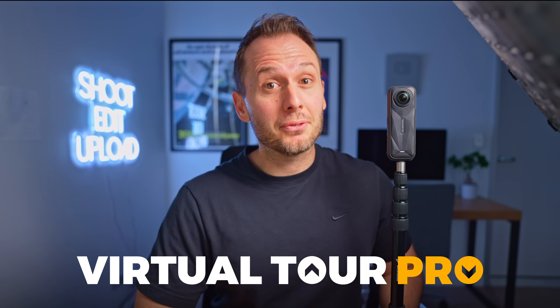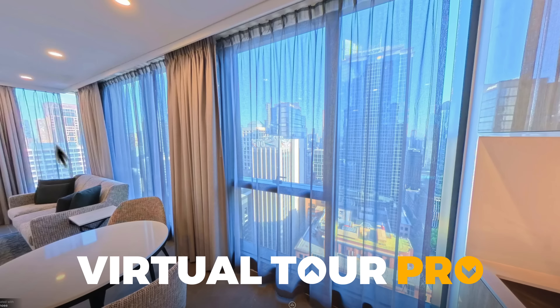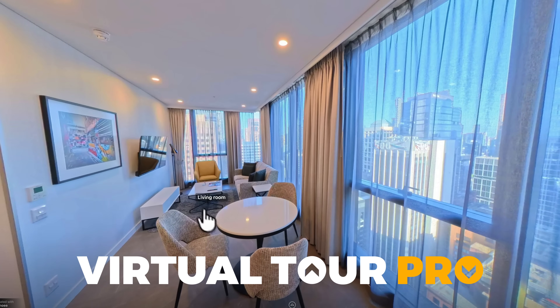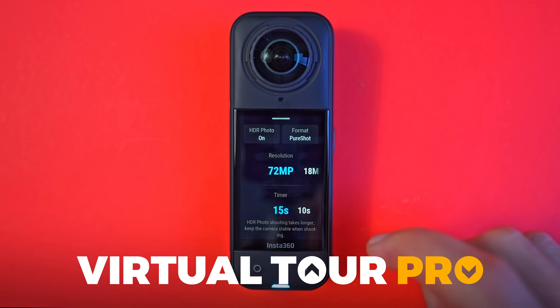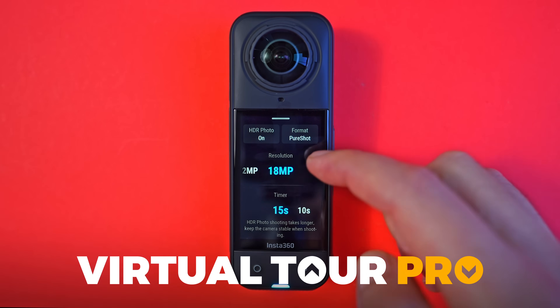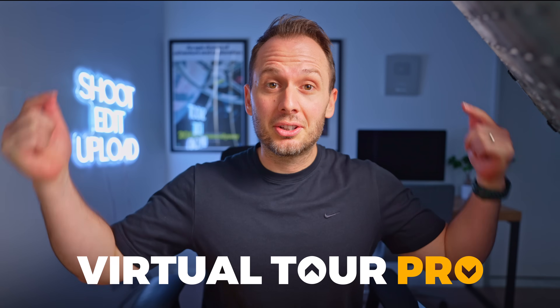Consider this video a taste of the value you'll find inside my full virtual tour pro course, which will teach you everything you need to know to create professional virtual tours that you can charge for, even if you're using a consumer 360 camera like the X5. I'll link it below. Let's start with gear — in this tutorial I'll be using the X5. Big thanks to Insta360 for sponsoring this video.